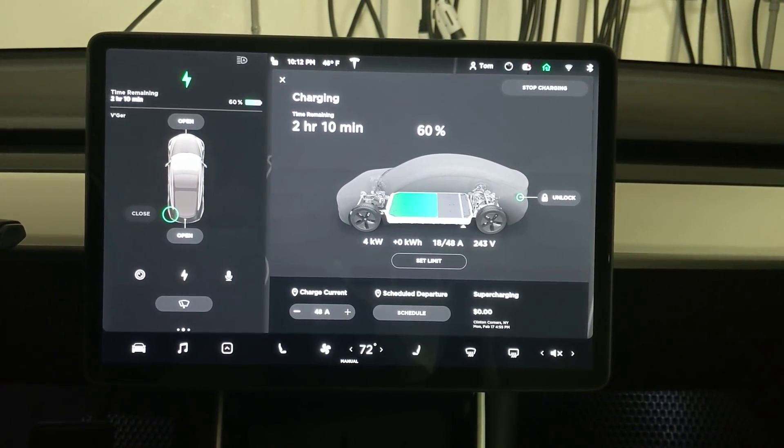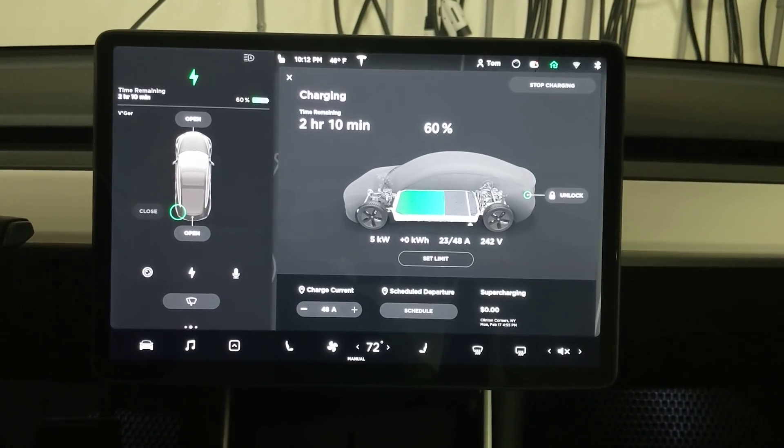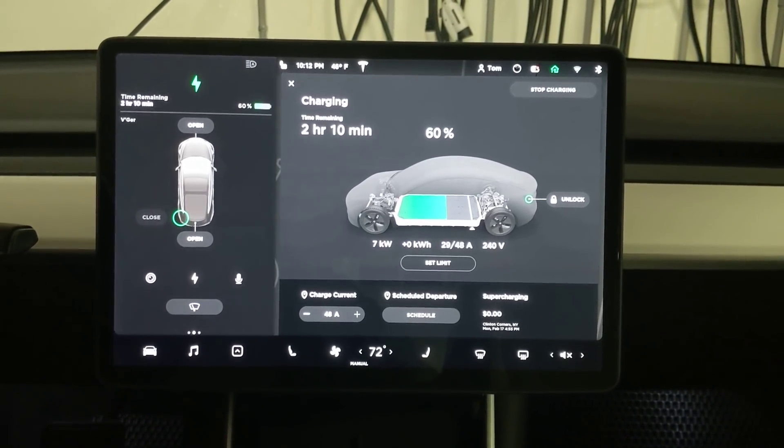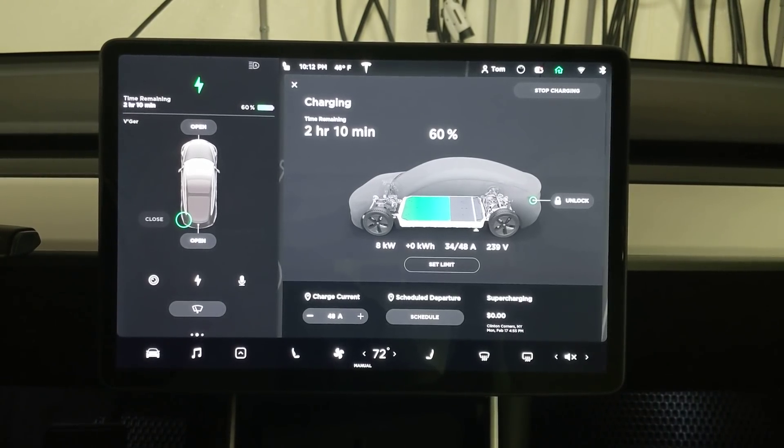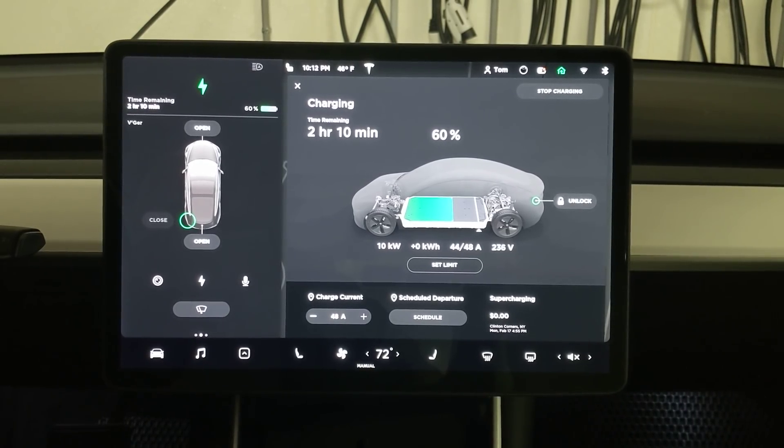If you notice, the voltage is starting to drop as the amperage goes up — that's normal. We started off at around 245 volts, and now we're down to 237 volts.